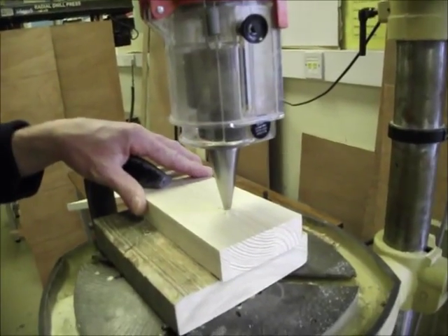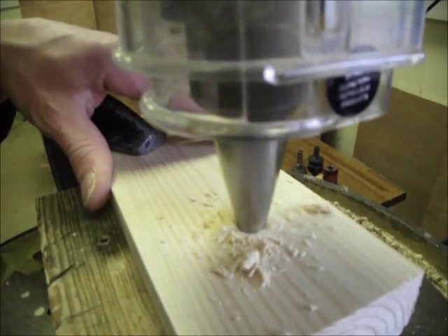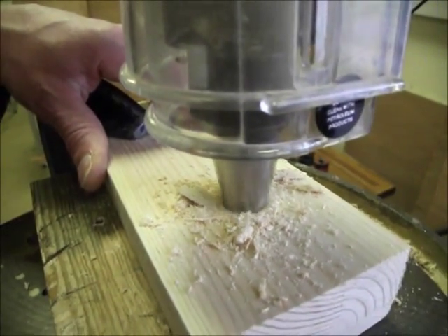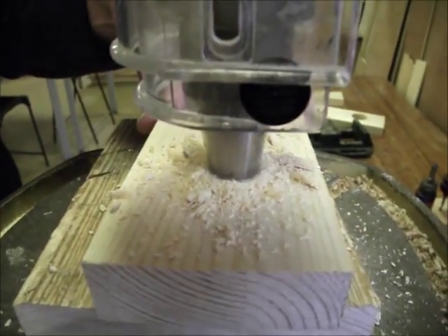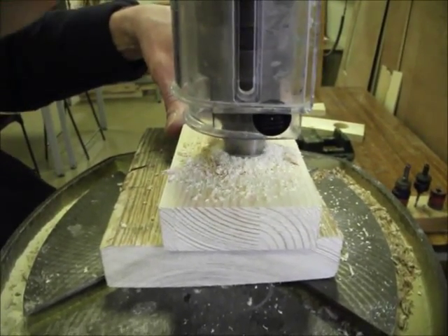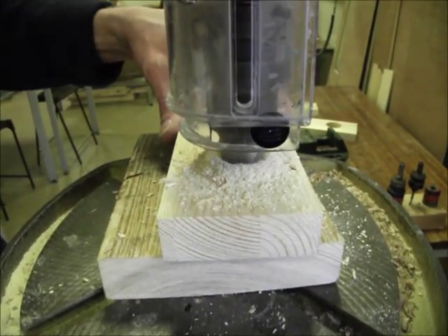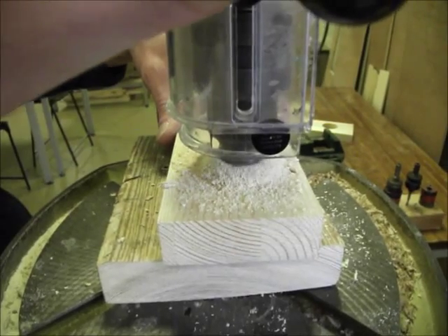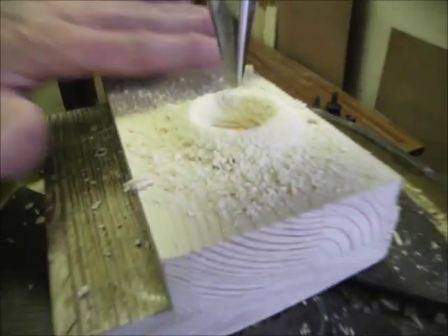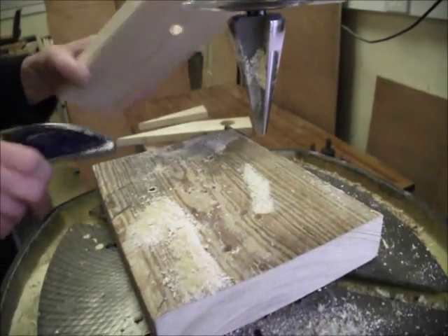Turn the machine on. Every so often, bring the cutter up to clear out the shavings from the hole. It's got to remove quite a lot of wood, so there will be quite a few shavings. It's a good idea not to blow the shavings away, because there's a good chance they'll come back in your face — just brush them away, take your work off, and then knock off the rest.